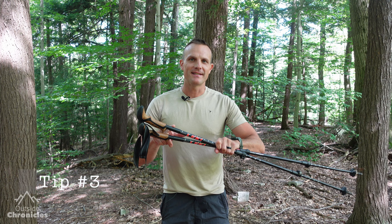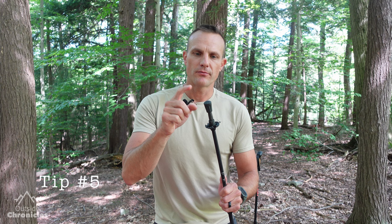Tip number three is to put Gorilla Tape around your poles. I put Gorilla Tape around any kind of round surface, and as you can see I have it on both of these poles. It comes in handy to repair your gear or a fellow hiker's gear. And tip number five is to remove the rubber end cap — that's only for streets and sidewalks. Pull it off and the trekking pole will have a carbide tip, which is amazing for rocks and roots on the trail.